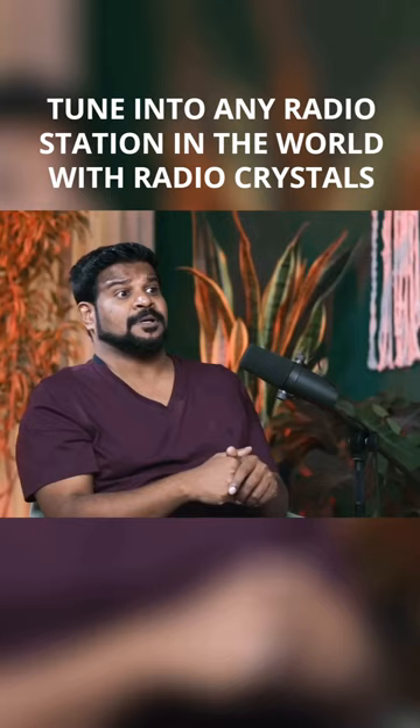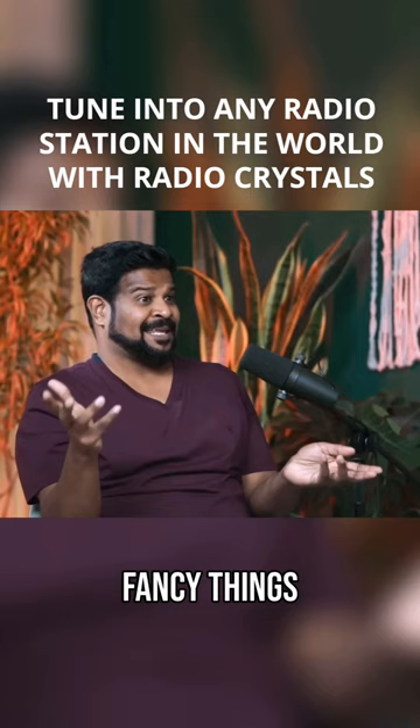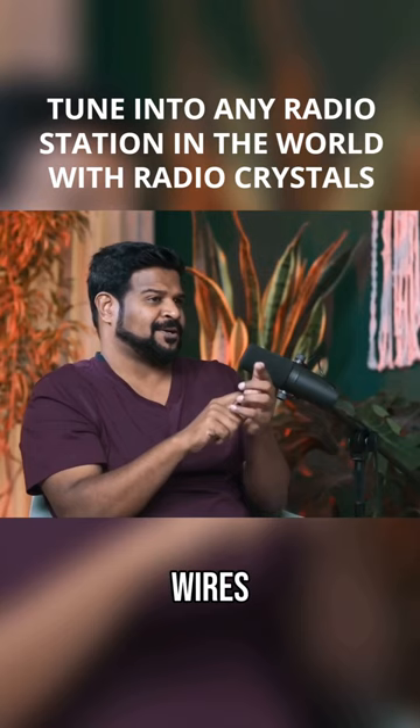These are called radio crystal sets. You can still buy them — they've kind of become these antique, fancy things — but they're still available. You can go on Amazon and buy radio crystal sets. It's nothing, it's just a piece of crystal and some little pieces of wire.